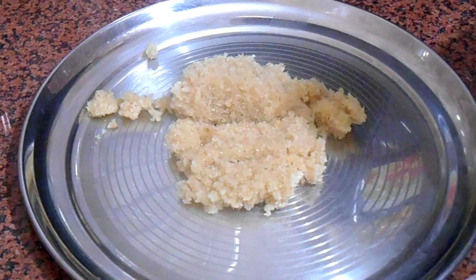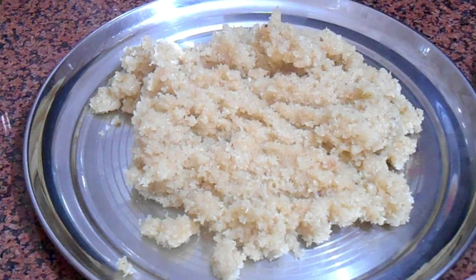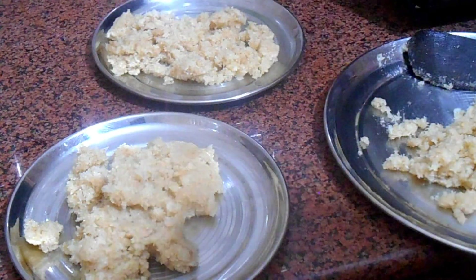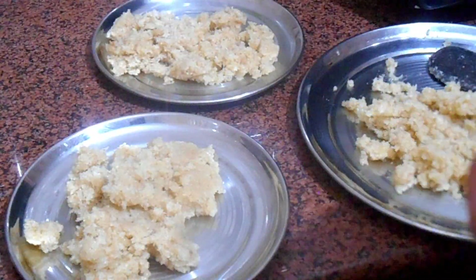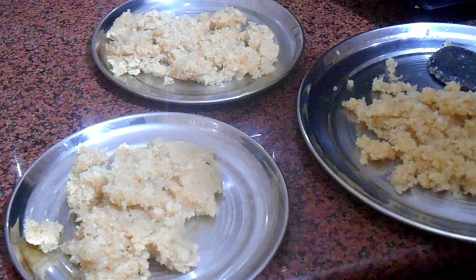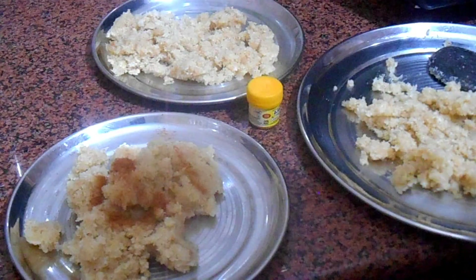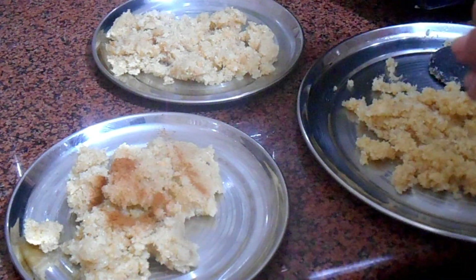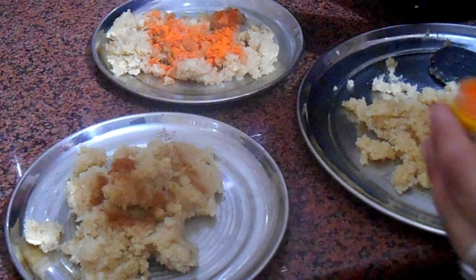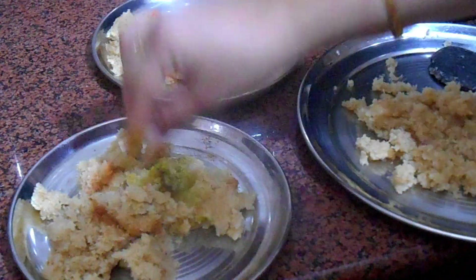Then I will be adding four to five tablespoons of milk into this. You can also add powdered milk powder — I used the liquid one here, but powdered milk works as well. Once it's done, after about four to five minutes, I am going to instantly transfer the whole mixture onto a plate. The color will change after those four to five minutes.